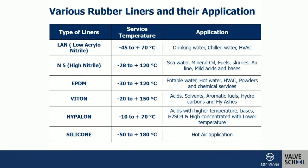The type of liner is very important for selecting the right valve. Low-acrylonitrile nitrile is the basic elastomer, especially for water service, with a temperature capability of –45°C to 70°C — suitable for drinking water, chilled water, and HVAC applications. High nitrile (N5 or high nitrile grade) has a higher temperature resistance: –28°C to 120°C, suitable for seawater, mineral oil, fuels, slurries, water, and mild acids and bases.